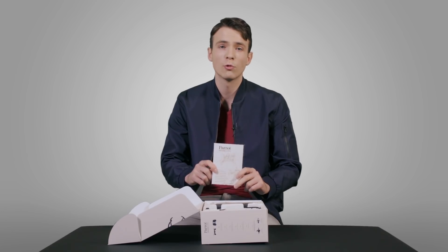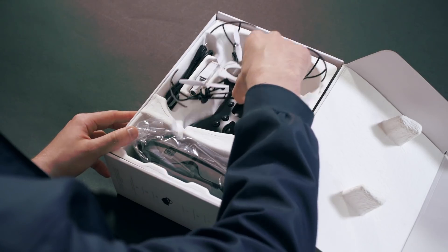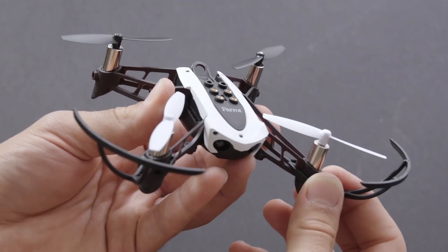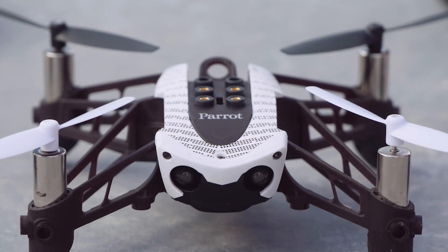First, you'll find the Quick Start Guide with all the information you need for your first flight. Then you'll find the mini drone with the four bumpers attached to it, which prevent the propellers from hitting anything. You can get rid of them if you want to save some battery life, but I advise you keep them for the first few flights.